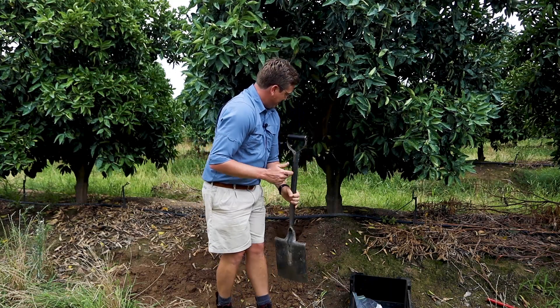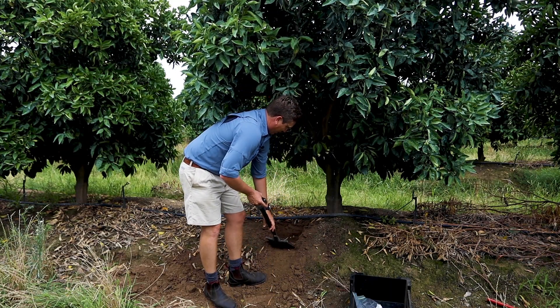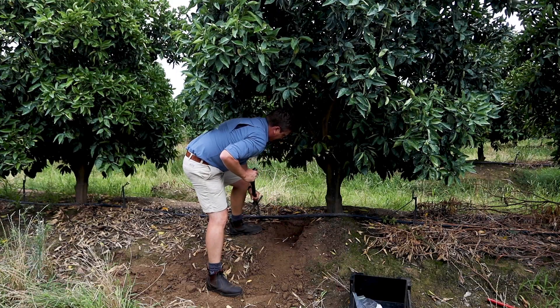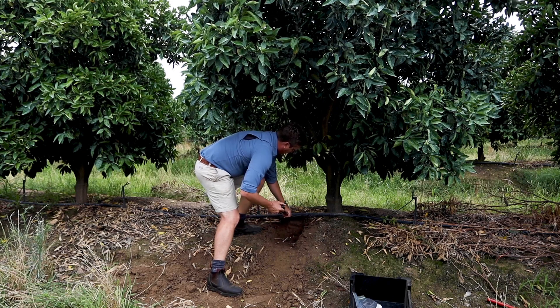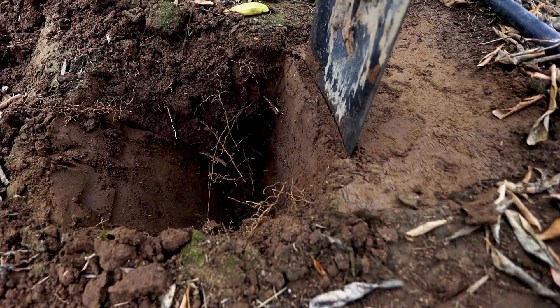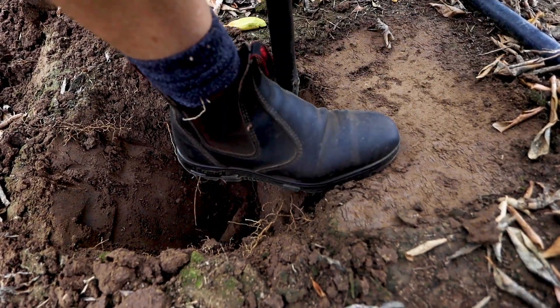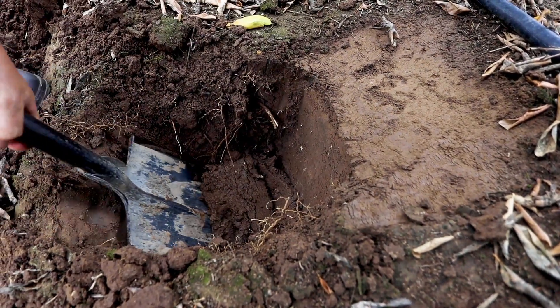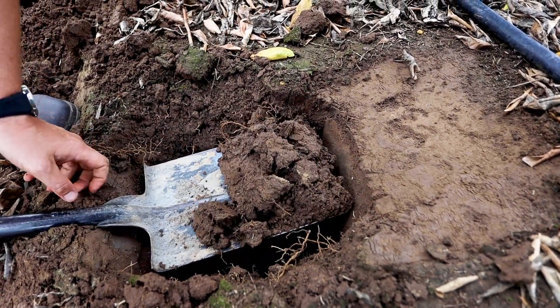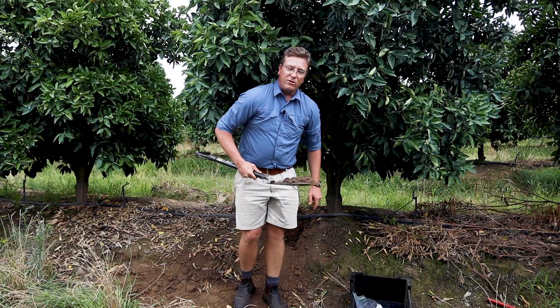If you're using a spade to take a soil sample, take the same position as you would for the soil auger. Remove 10 centimeters of the top soil where organic debris might be present, then make sure you take the sample from 0 to 30 centimeters. Collect that soil and place it into your bucket, from which you would take your subsample.